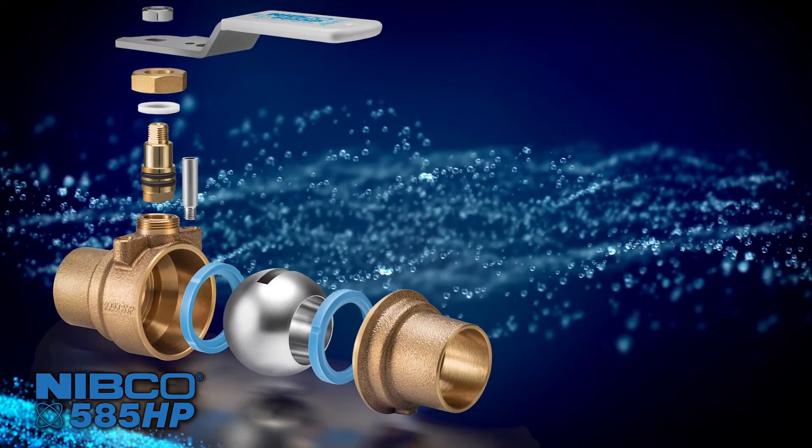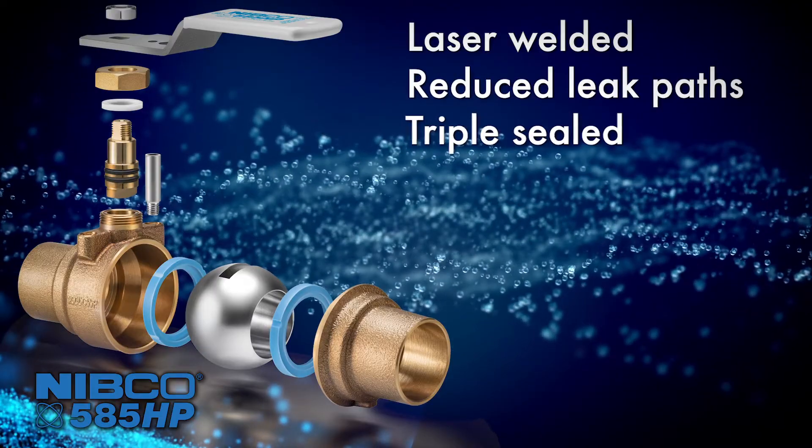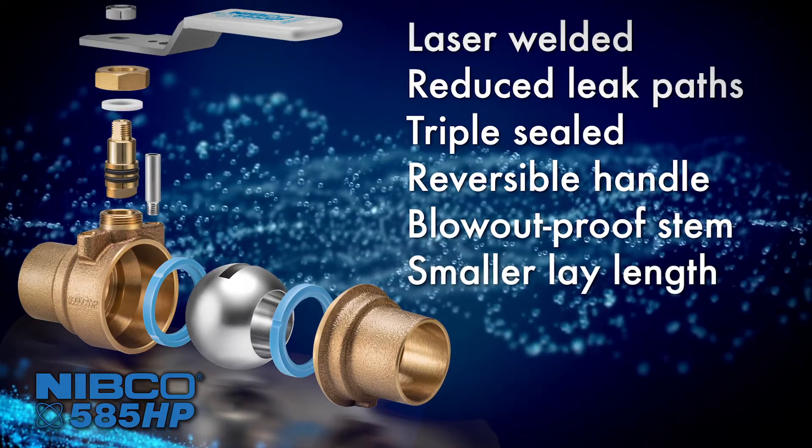The handle is reversible without disconnecting the valve — simply relocate the stop pin and flip the handle around. The 585 High Performance features laser welding, reduced leak paths, triple seal, reversible handle, blowout-proof stem, and smaller lay length.